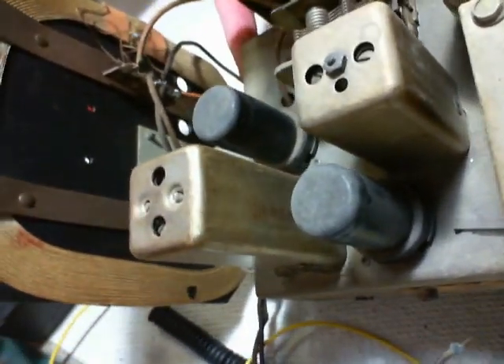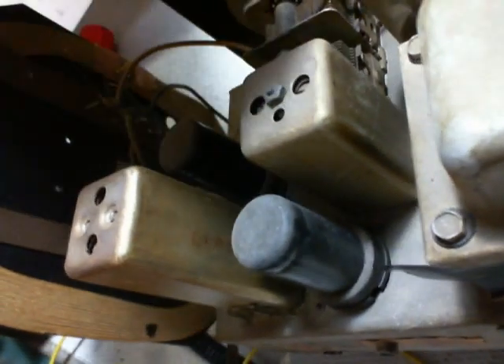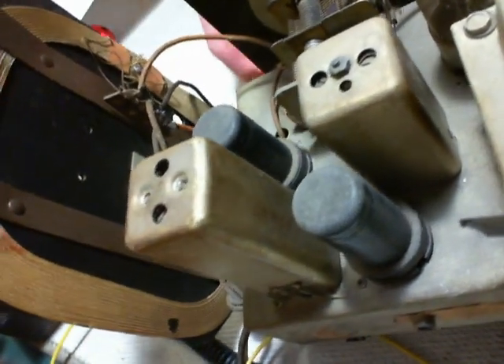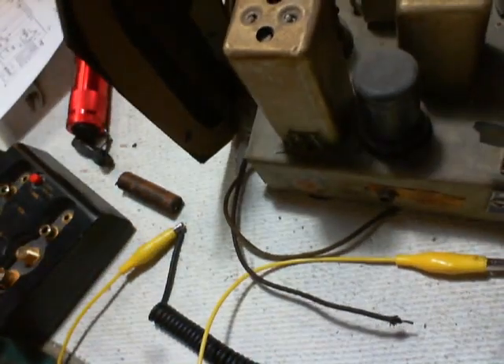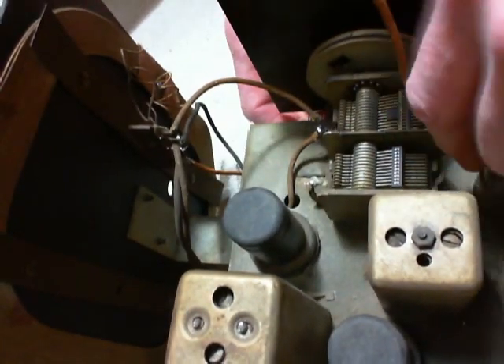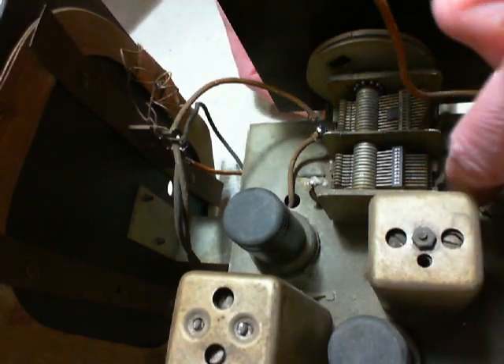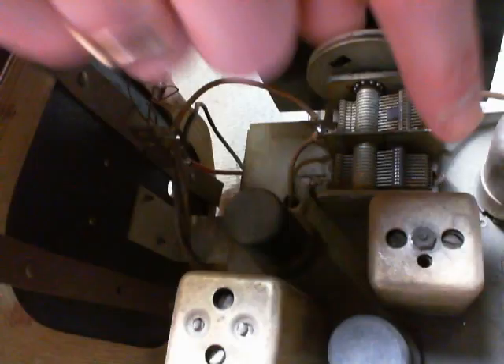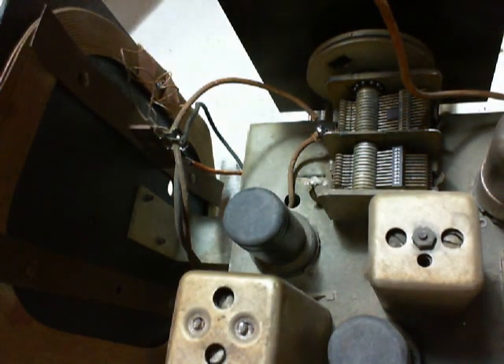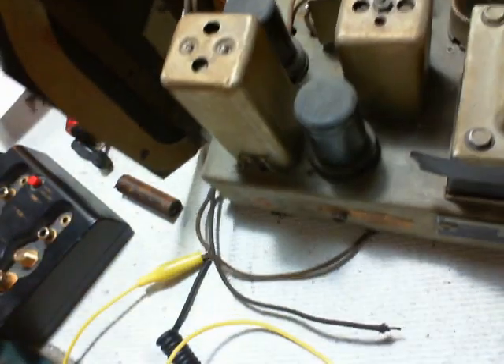You can even see it in there. It's down here, down where I'm pointing. Fat chance I'm getting at that, because of this tube right here. How are you going to get a screwdriver in there? That little tiny space right in there. That's a little bit of a design problem there.